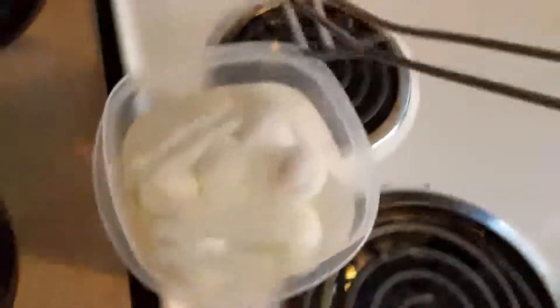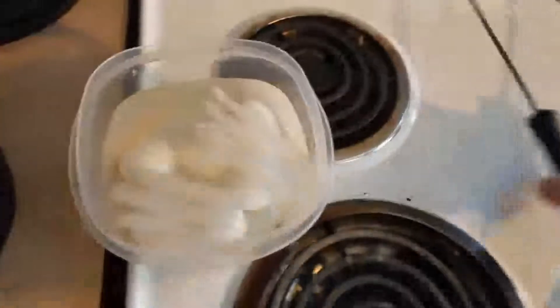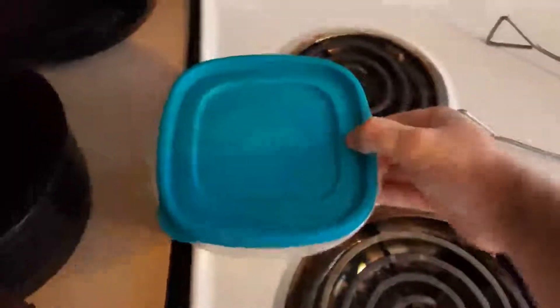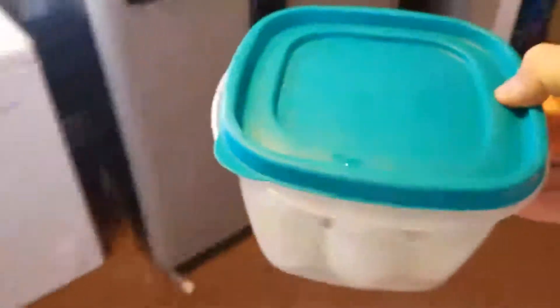Just a little side note — it is hard to move eggs with tongs when you're not actually looking at them and using a cell phone camera. Okay, those are done. We'll go ahead and put a cap on there — I may have the wrong size lid, there it goes — and we're going to put that into the refrigerator. See you in a few minutes.